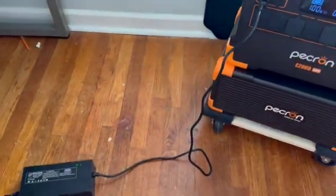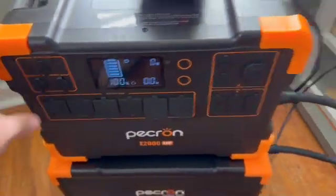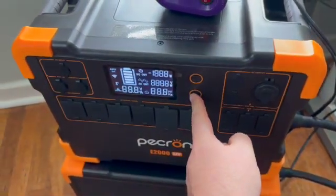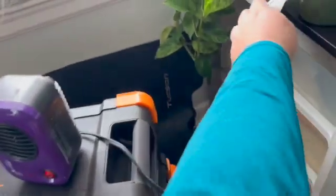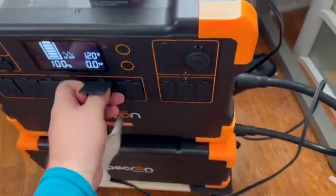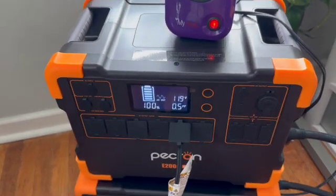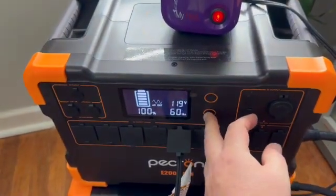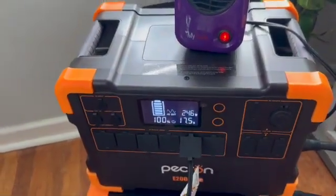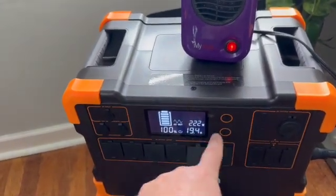Now I've unplugged the AC charger. It is at a hundred percent and the cascade cable is in. I'm going to turn on the inverter — okay, it's on — and I'm going to plug in just a 200 watt heater here. Plugged in, and you'll see what happens.